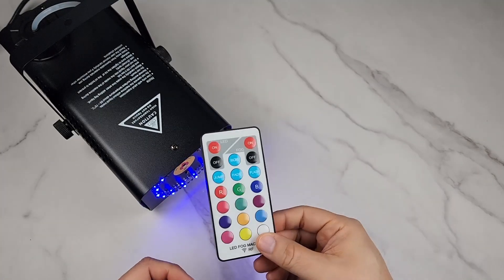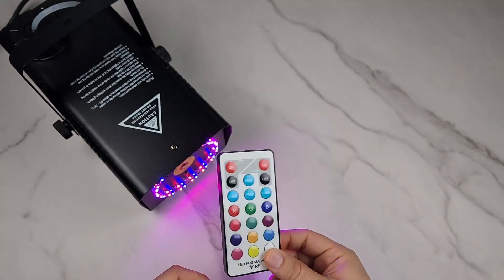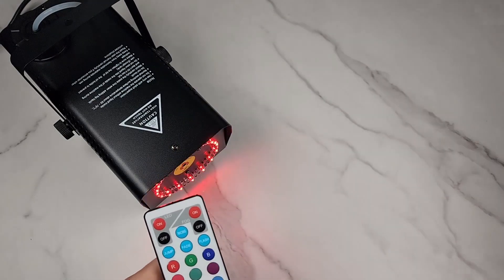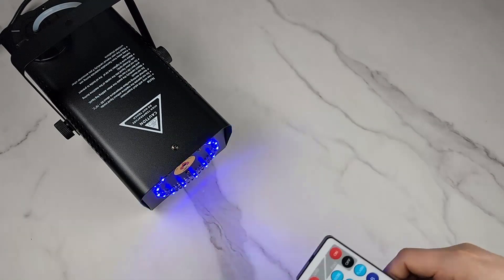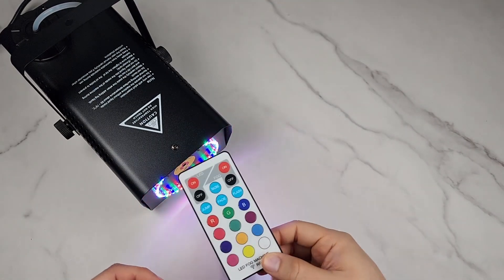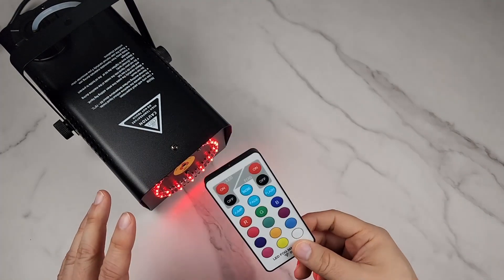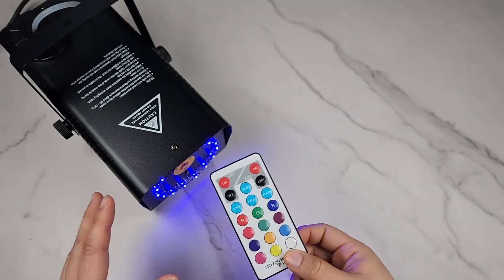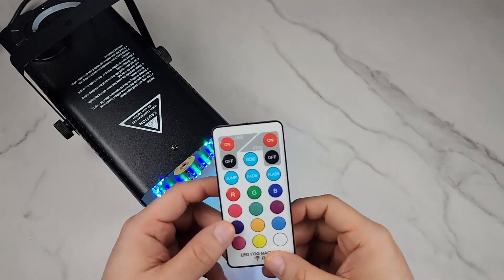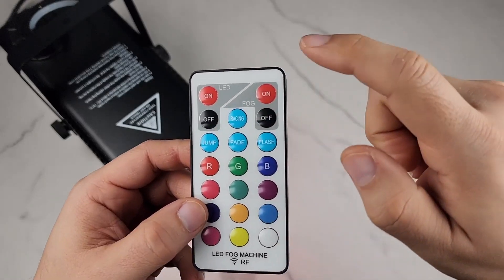What I love about this is the remote. I have other fog machines with long corded remotes — six, seven, eight, ten feet — that only control the fog. But this is a completely wireless way to control not just the fog but also the lights, which is amazing.